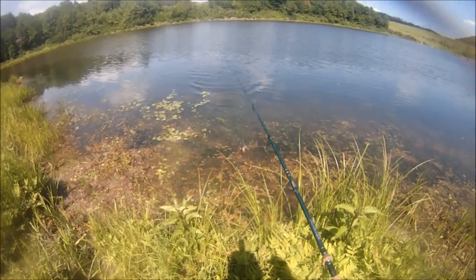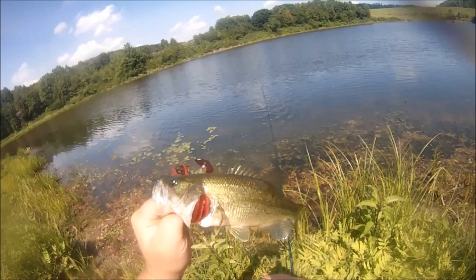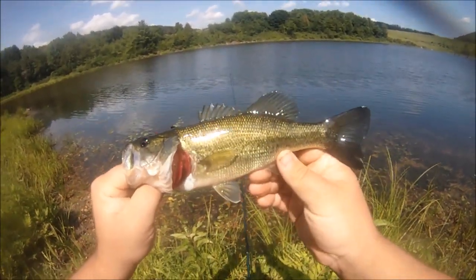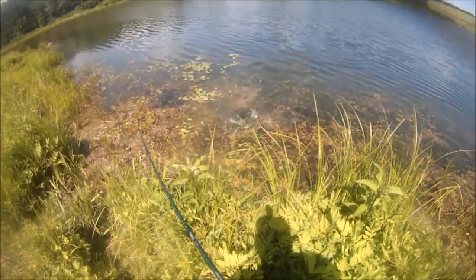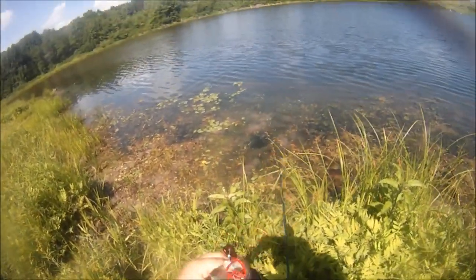Got a dink — a little dinky boy. There's a better one. Don't jump, honey. I got her. Very cool.